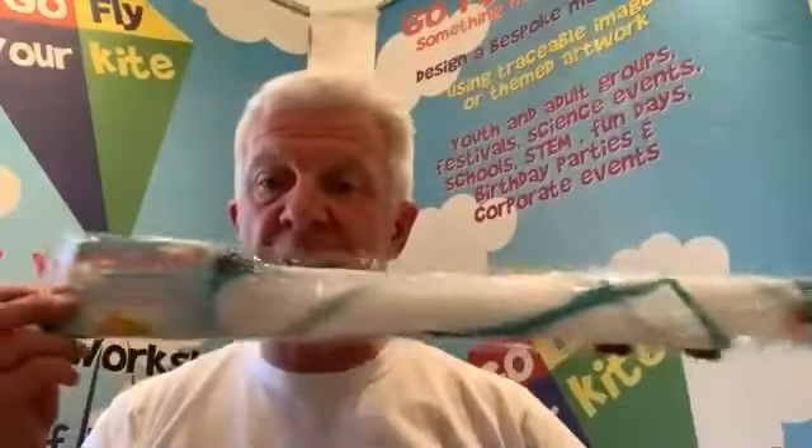Hi, hello and welcome to your Go Fly Your Kite workshop where we're going to have a lot of fun and lots of play today. Hopefully you'll either have your little kite kit in a box or you'll have received it in one of our sleeves. It doesn't matter which way you've received it — the contents are exactly the same.